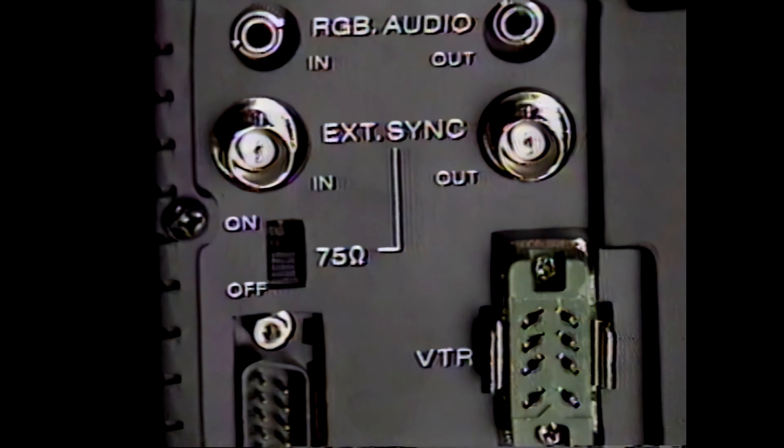As a studio and VTR monitor where accuracy is critical, choose the Sony PVM 1220 12-inch color monitor. With the same superfine pitch Trinitron picture tube, it has many of the same fine features as the PVM 1960. It even has a convenience plus — a pull-out drawer for easy access to the white balance adjustment.